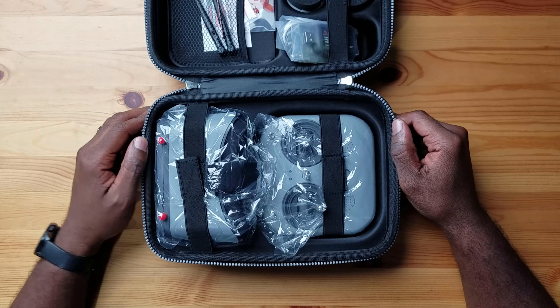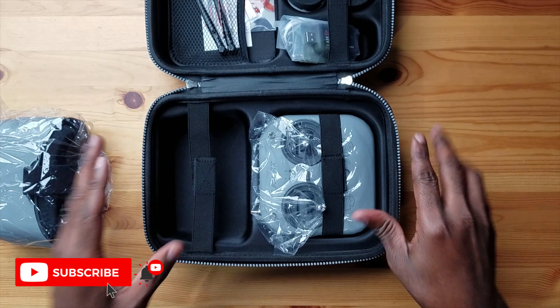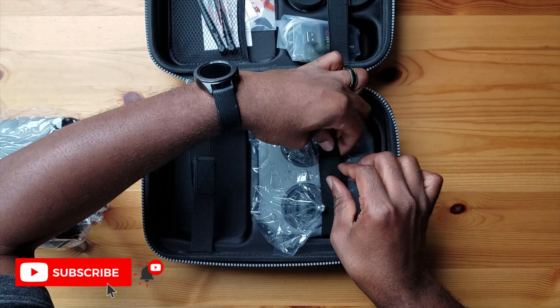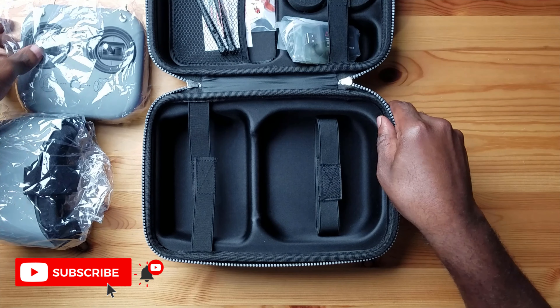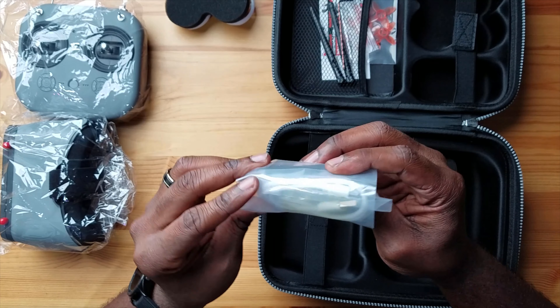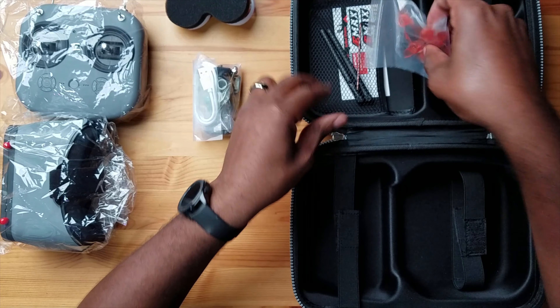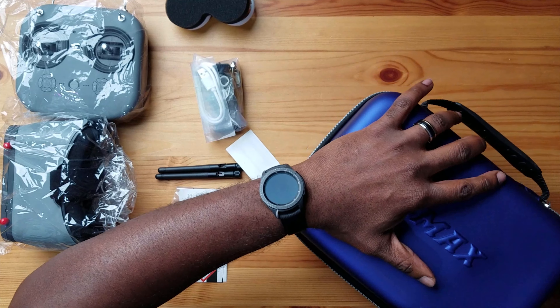Wow, there's a lot in here. Let's start off with the biggest thing we see — the goggles. It's cool that they have straps on here so everything is secure. Some other kits just have a slot cut out with nothing to secure the actual devices. Here's your remote, and this thing is really nice — pretty big. Here's your drone, the main star. And you have some other knick-knacks and accessories and tools. Let's close this up and take a look at what we have.